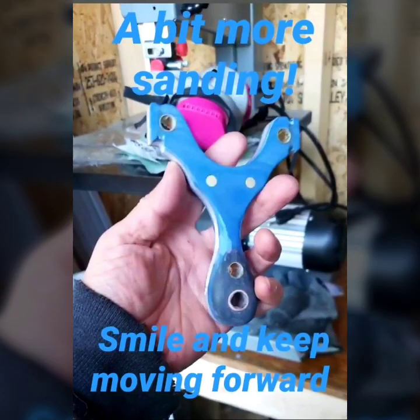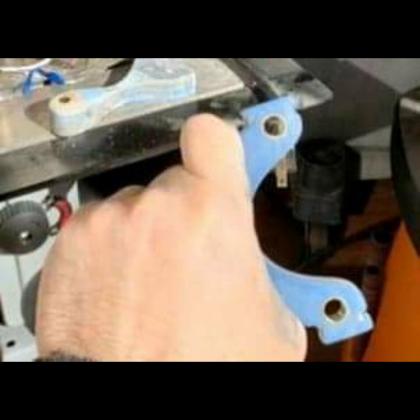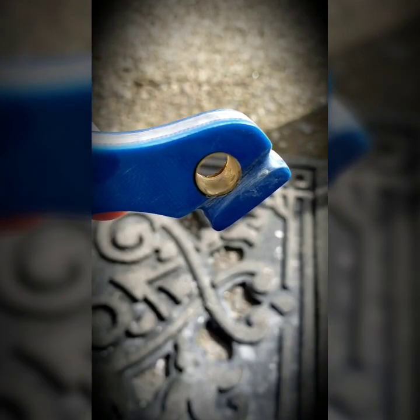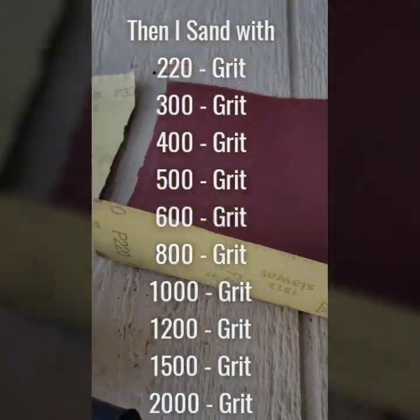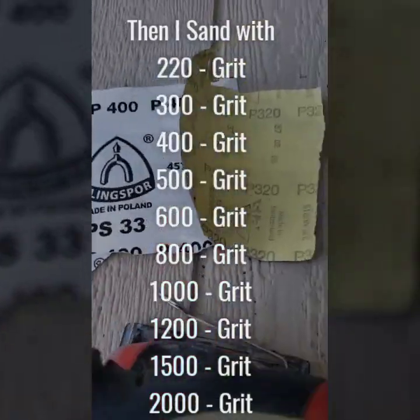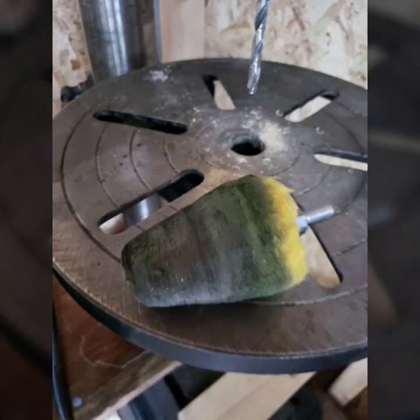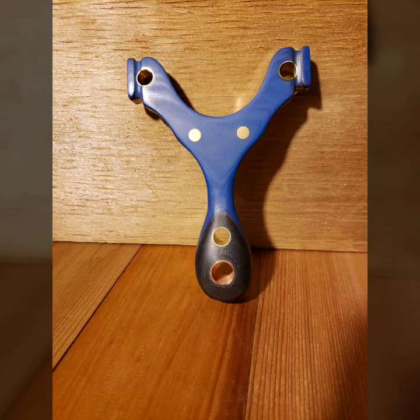So here it is. I finished it off with some hand sanding — I went from 220 grit to 600 grit, saw all the scratches, then went all the way from 220 grit up to 2000 grit. I then used the only buffer I had, and then it was finished.